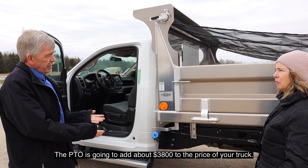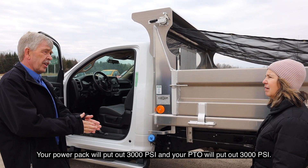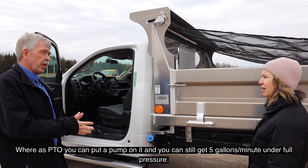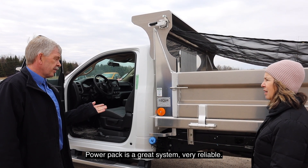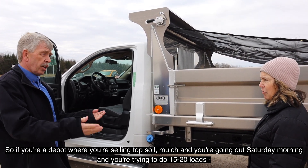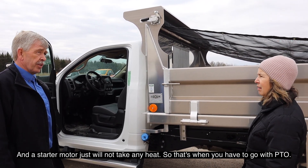The piccio is going to add about $3,800 to the price of your truck. The benefit of a piccio is it's faster. Your power pack will put out 3,000 PSI and your piccio will put out 3,000 PSI. The disadvantage to a piccio is it only puts out 1.3 gallons a minute under full pressure, whereas with a PTO you can put a pump on it and still get 5 gallons a minute under full pressure. It's a very reliable system, but it's really designed for 2 or 3 dumps a day, not 10 or 20. If you're doing high-volume work and trying to get many loads out, you're not going to want a power pack because you're going to burn it up — it's basically a starter motor, and that starter motor will not take that heat.